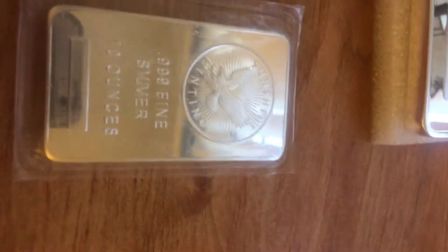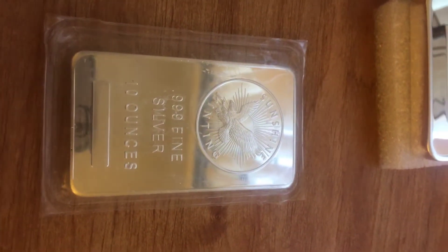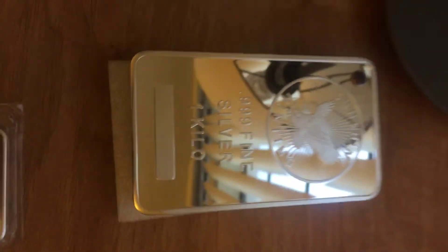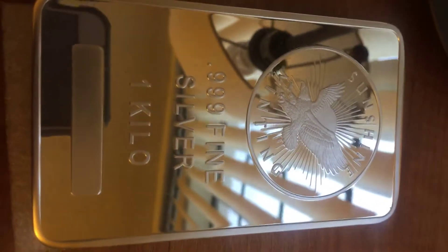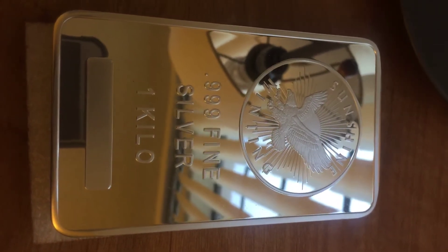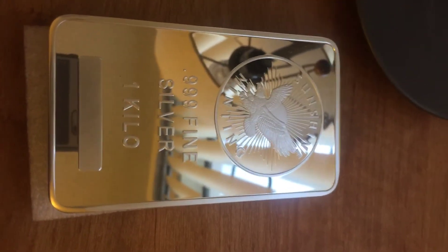I just wanted to give a few ideas on what stepping up your stack to the next level bar looks like, so people can have an idea. The kilo bar — they're actually really pretty. It is a good stepping stone to even bigger bars if that's your preference. That's all for now, thanks.